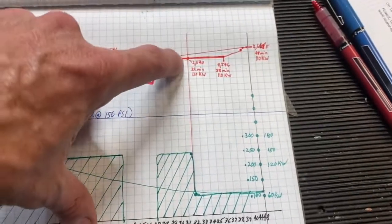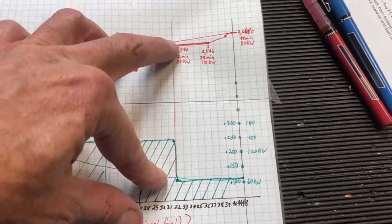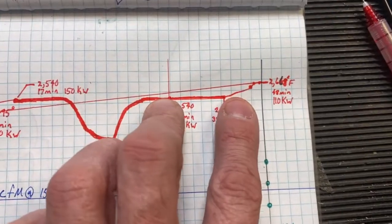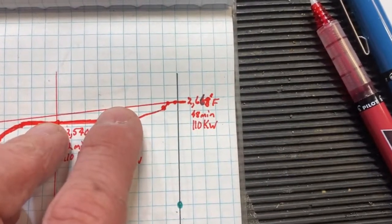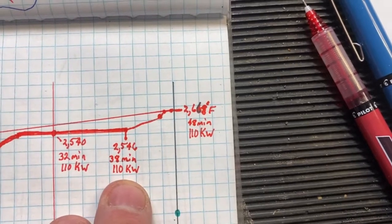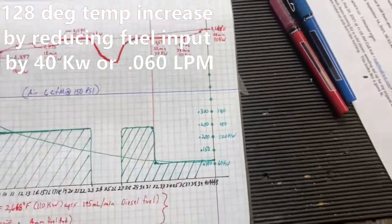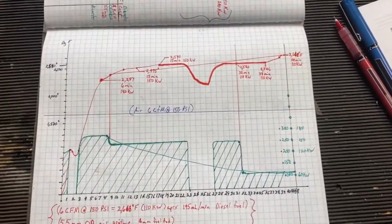I decided to turn down the fuel at this point, and when I did that the temperature started to go up. It only rose six degrees in that little bit of time, but at that last little bit we got it up to about another 200 degrees — 2,668 degrees Fahrenheit. Let's take a look at what this graph looks like in real life.